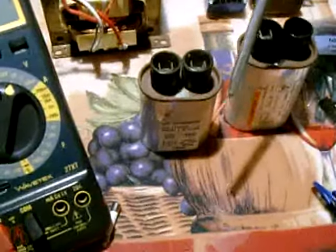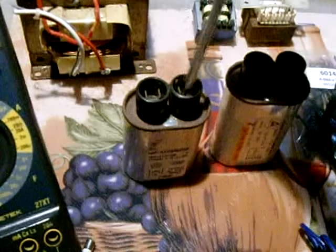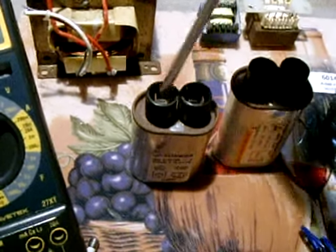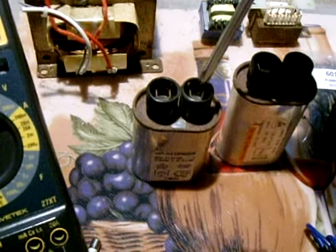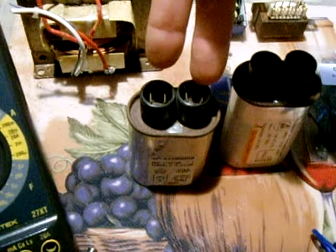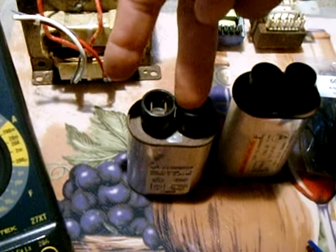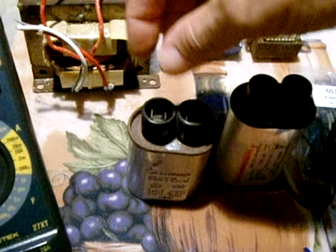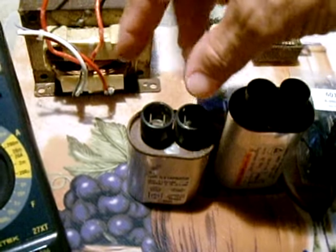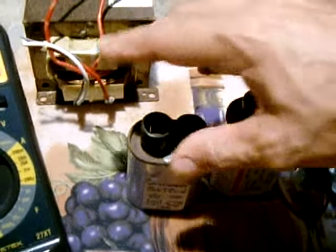Once you have the resistor touched to each terminal for about five seconds, the next thing you want to do to confirm that it is indeed discharged is to take a pair of needle nose pliers with good insulated grips. Open the needle nose and put one part into one terminal and one into the other terminal and hold it there. If you see any spark that means it wasn't discharged — just push it around and hold it there for a minute and then you should be good to go.